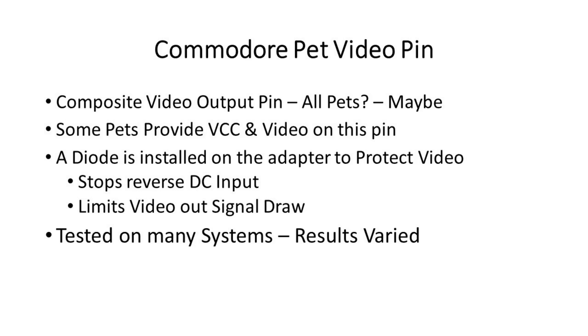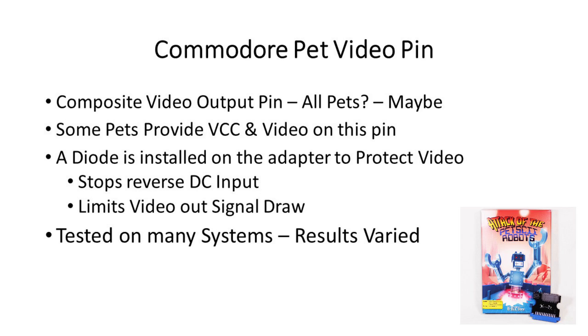So back to the PET video pin. While researching various board revisions for the PET, it seems that most of all of them will output composite video on pin 2. I thought some of the newer systems like the 4000 series were supplying power and the 2000 series were not on this pin, but that turned out not to be true all of the time. Some 2000s do seem to provide power and I've already heard of at least one 4032 which didn't.